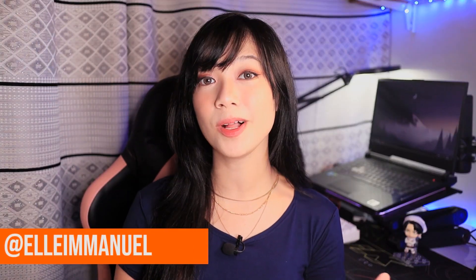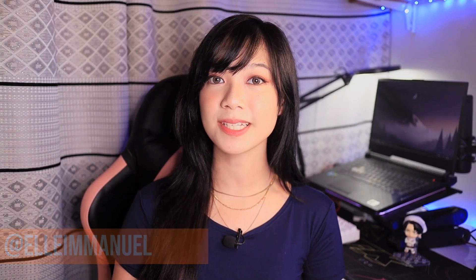Hey guys, what's up? It's me, Elle. Welcome back to the channel where we take awesome out of the box. Today, we have a very important device that I do think should be in everyone's home — the Samsung Air Purifier. Here are the five reasons why the Samsung Air Purifier is a must-have to ensure and improve the quality of air that you breathe in your abode.